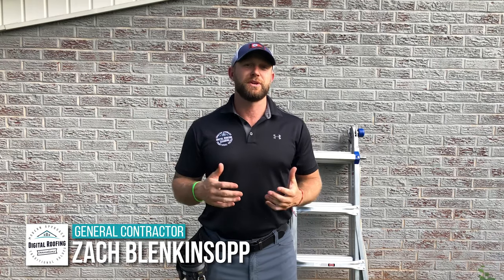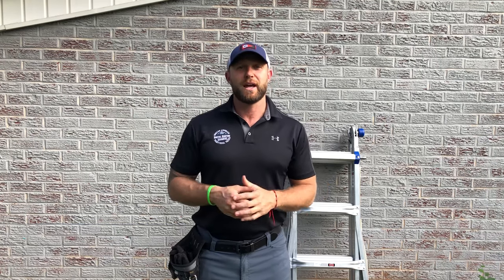This might be one of the first times you've watched one of our videos here at Digital Roofing Innovations, so I want to tell you a little bit about myself and our company. My name is Zach Blinkensop. I'm a U.S. military veteran — active for eight and a half years — and now I'm a licensed general contractor and roofing contractor in over nine states. Our company has done projects from Billy up the street all the way through the United States government, so you're in good hands.